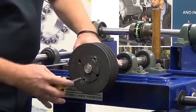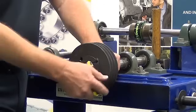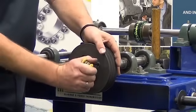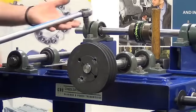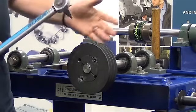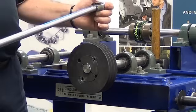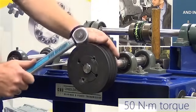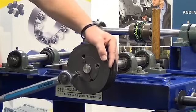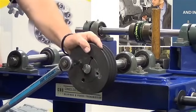We then take our allen key set, insert those into the bush, tightening those evenly to ensure the tapers are marrying evenly. We tighten them up as tight as possible. We now take our torque wrench with our allen key adapter on the end, and we insert that into those grub screws and do those up to a pre-determined torque measurement which is found on the instruction sheet — in this case 50 Nm of torque. We insert those in there, nice and evenly, ensuring that we alternate between grub screws, making sure we get a nice even take-up.